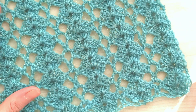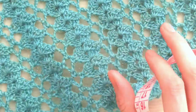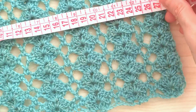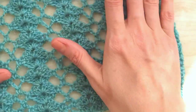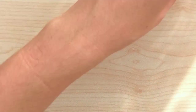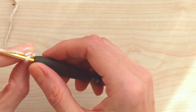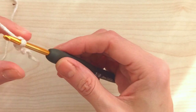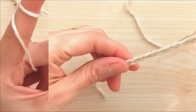For this pattern you will need multiples of 10 chains plus four. I have here 64 chains, and its width is nearly 30 centimeters with a 4mm hook using 540-meter quality yarn. I also want to show you with a cream yarn - it shows up better. First of all, make a slip knot.